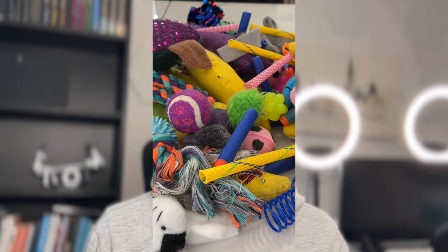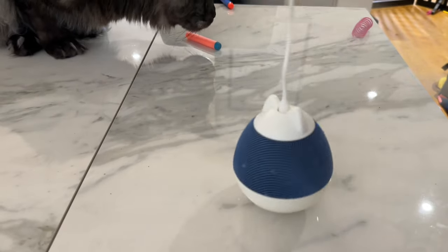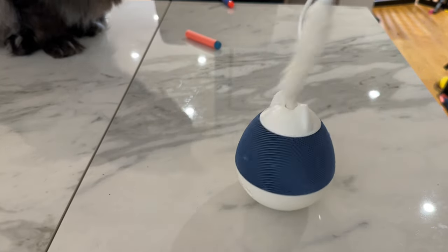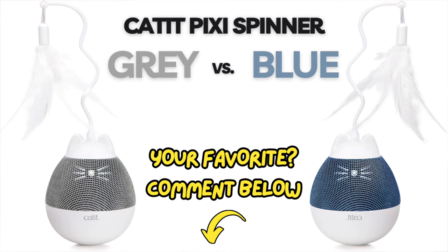Do your cat toys look like this? Horrendous, aren't they? Breaking this trend is the Cat It Pixie Spinner. It takes a new approach, applying a touch of minimalism and a modern design which blends perfectly with our home decor. We got ours in white and blue, although there's a white and grey version. Honestly, why all cat toys have to stick out like sore thumbs is seriously beyond me.